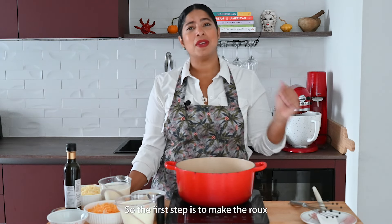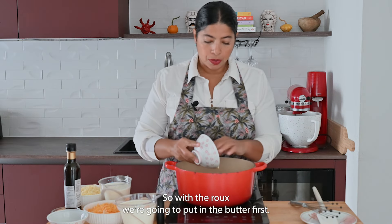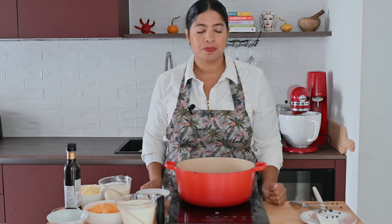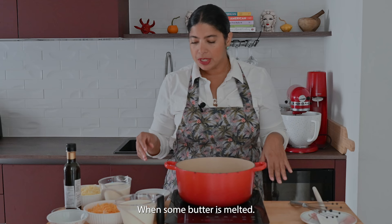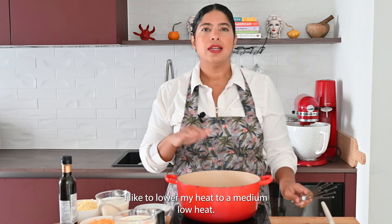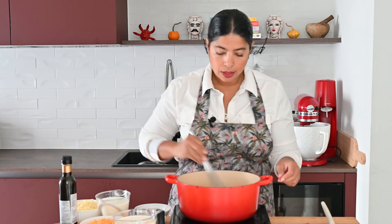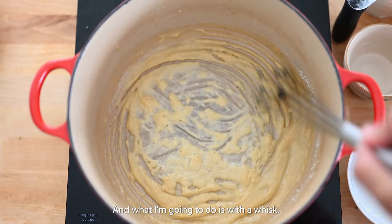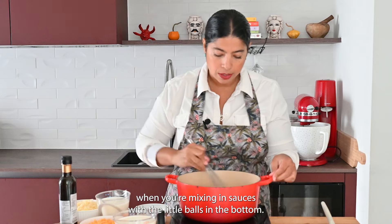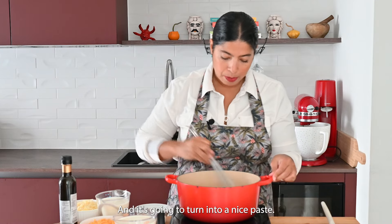The first step is to make the roux. We're going to put in the butter first and just let that melt — it'll probably take a minute or two. Once the butter is melted, we go ahead and add the flour. I like to lower the heat to medium-low. With a whisk — I love this ball whisk, it's really good for mixing sauces — it's going to turn into a nice paste.